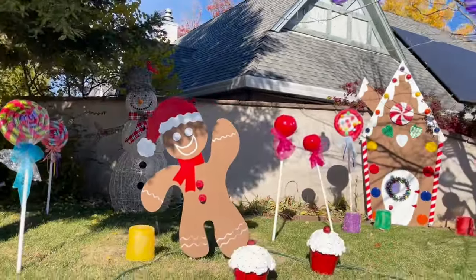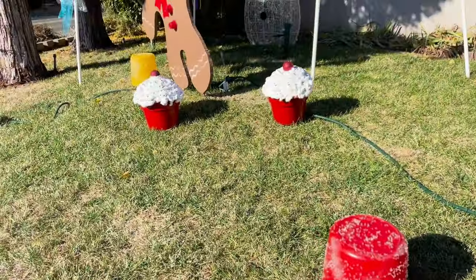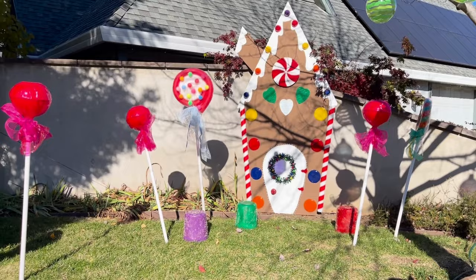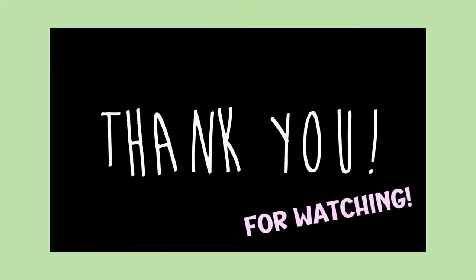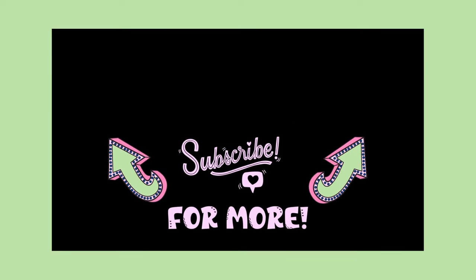So here we are in my front yard with the full gingerbread display out for the neighborhood to enjoy. I'm happy it worked out and that I can share my successes and failures with you. Thanks for watching! If you enjoyed this holiday craft project and would like to see more, please consider subscribing, liking, and sharing the video. Thank you so much, and happy crafting!